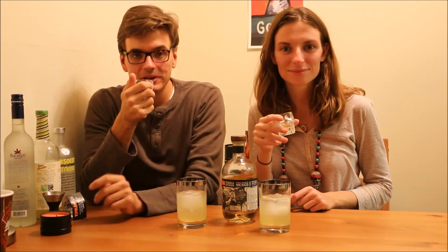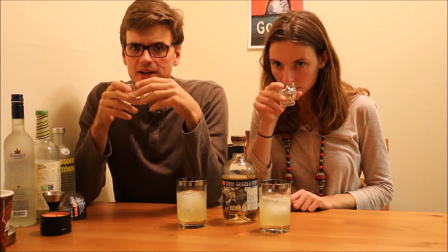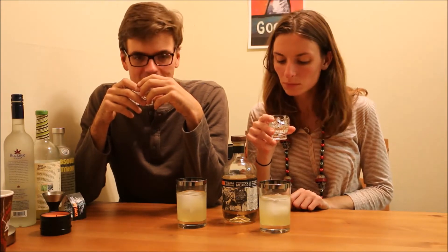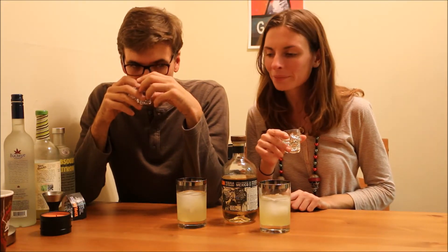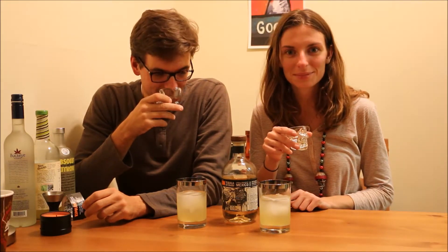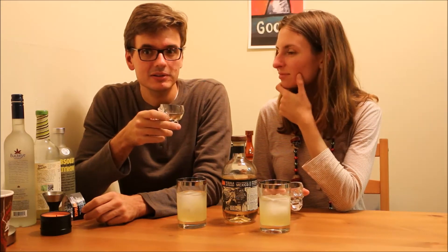It's 80 proof, 40% — pretty typical. It smells very much boozy, not too bad, not as bad as other stuff that we've done. It smells citrusy, a hint of honey, a little sweetness. It is sweeter than some of the others we've tried. I think it's pretty mellow compared to other 80 proof boozes. For a reposado, it doesn't smell too much like the barrel — I get a lot of the agave citrus smell remaining.